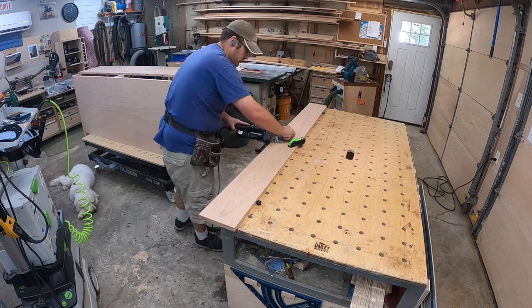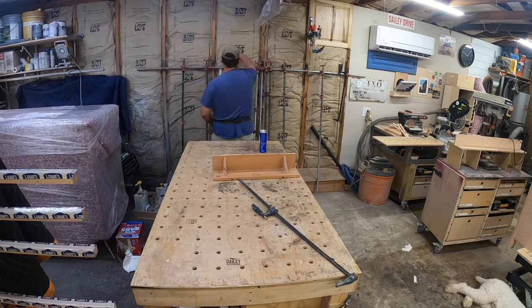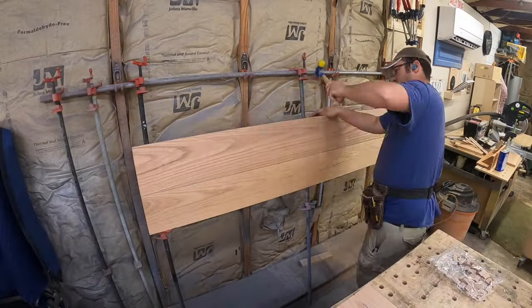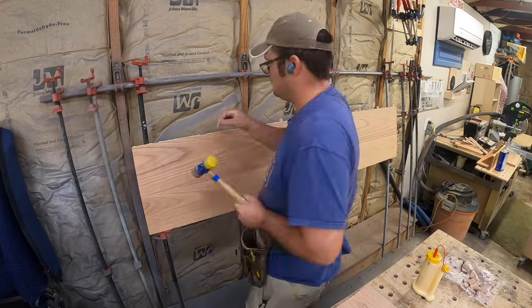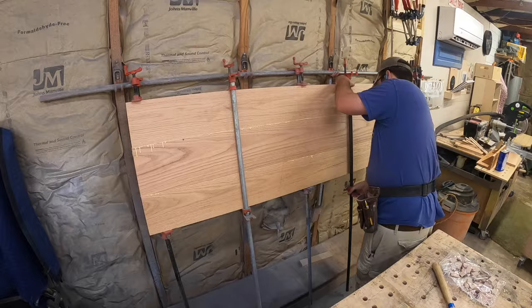I have a full playlist over the Festool Domino — how to use it, how to use the different attachments, and how I do different things with it. It really is one of my most used tools and it allows me to do what I do with the level of quality I want to produce, quickly and efficiently. It's well worth it.